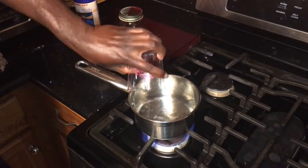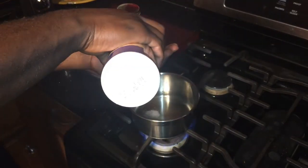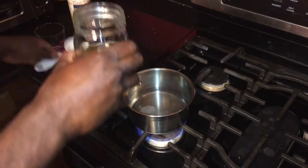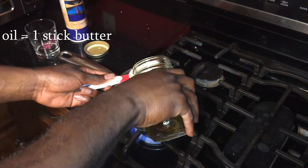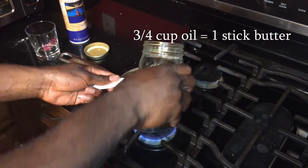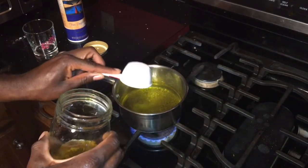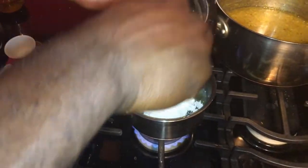First, add 1 cup of water to a medium-sized saucepan followed by 2 teaspoons of salt and 3/4 cup of canola oil. If you do not want to use oil, one stick or half a cup of butter can be used instead. Bring to a boil over high heat and add 1 cup of all-purpose flour.